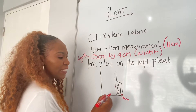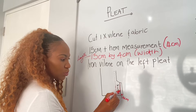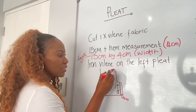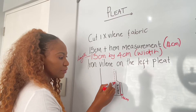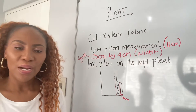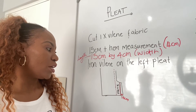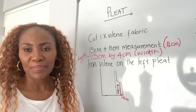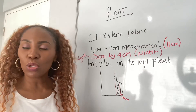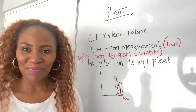You will iron your violin from this line that you would have drawn, and it will extend all the way up until the same line — you will see. That's how you iron your violin. Check out the next video for how you then close the pleat once you've ironed your violin. Enjoy!